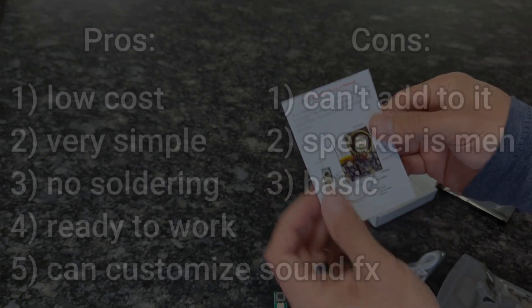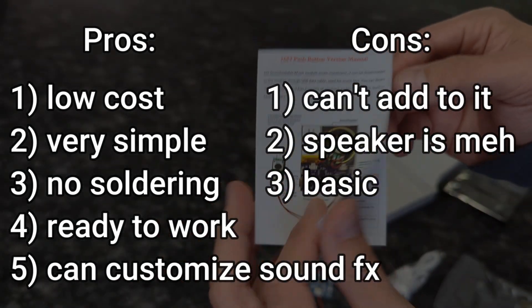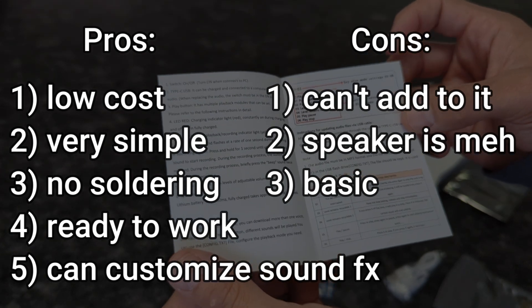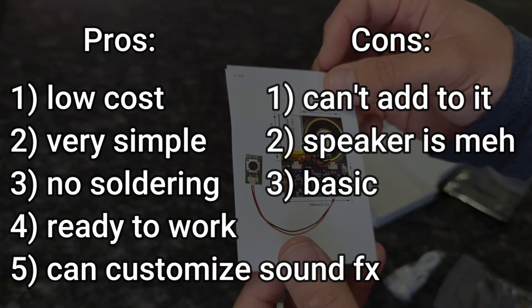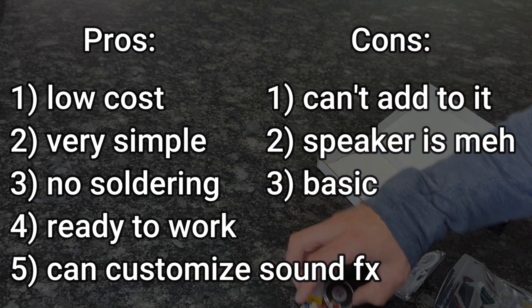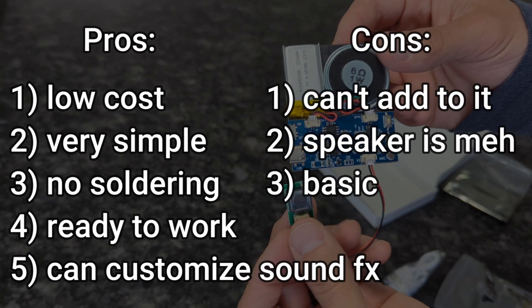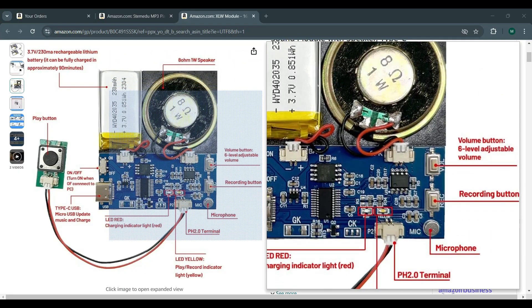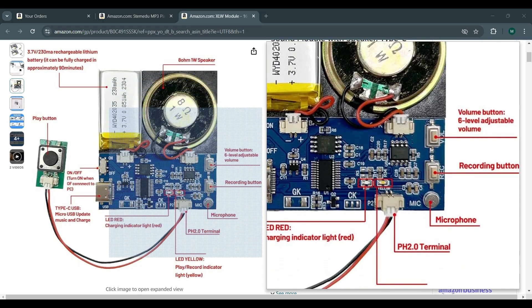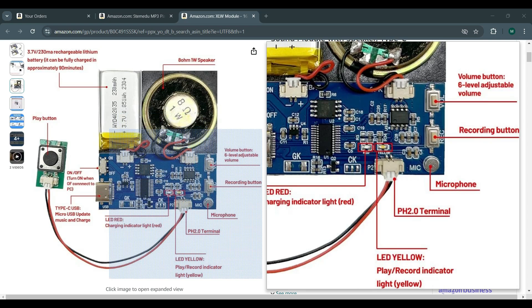To recap with this module, there are some pros and cons. The big pros are that it is relatively inexpensive and pretty simple — there's no soldering and it comes ready to work. But it does have some downsides: it's hard to really add upgrades to it, so you're limited there. The speaker that it comes with is kind of mediocre. Overall though, it's a cool and easy option to add audio effects to your projects.